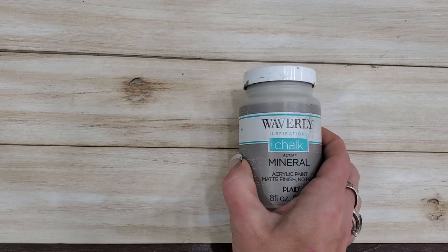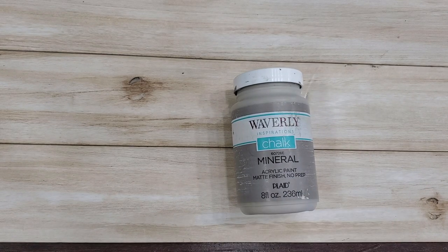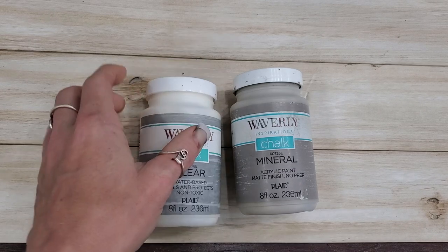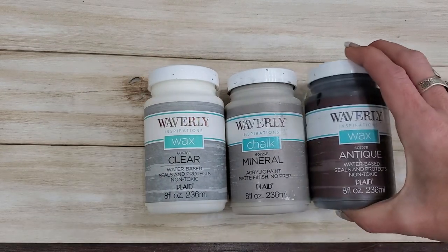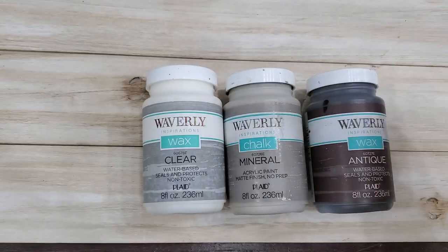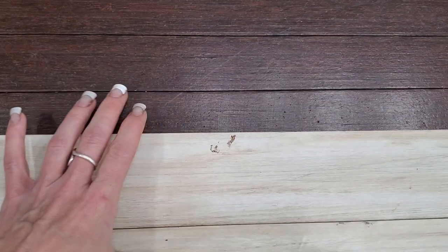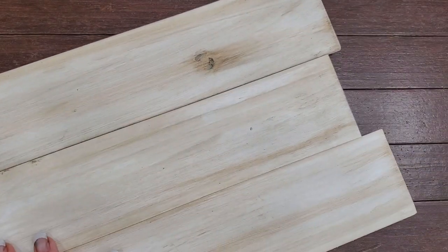This one is a little bit different process. Our main color is going to start with the Waverly chalk paint in mineral. We're going to be using the Waverly wax in clear, and we're going to be using just a hint of Waverly wax in antique. Those are the three colors we're using. As always, I'll be using my little sponges. I want to get started because this one is a layering look — I really do love this.